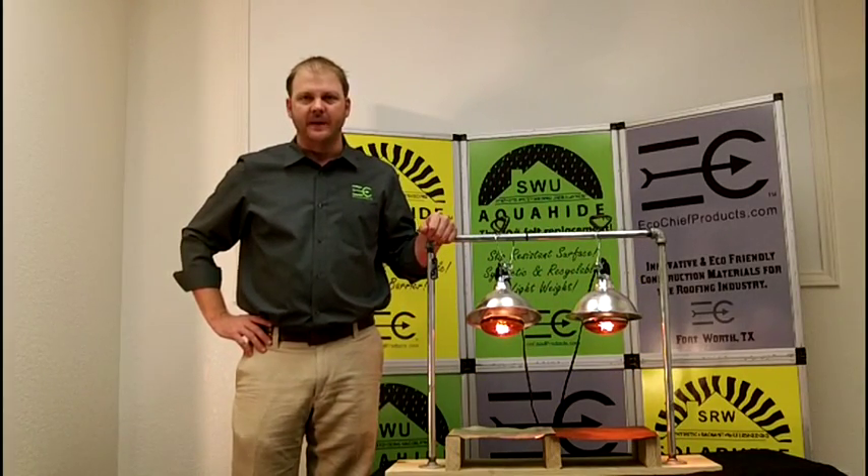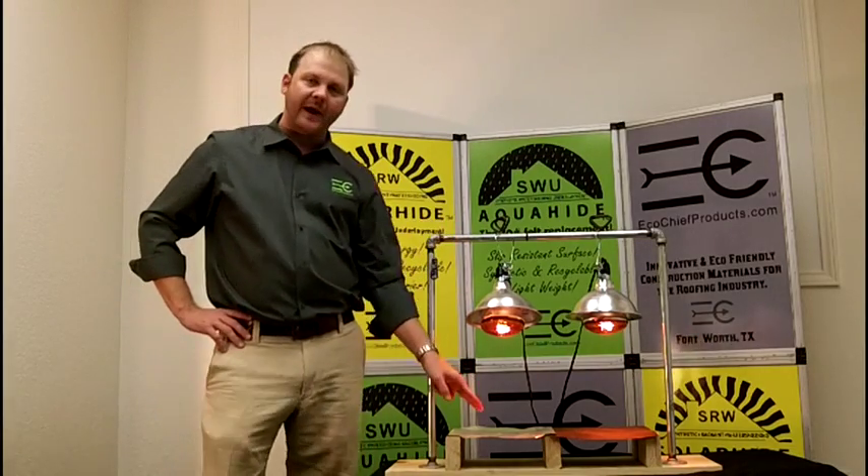Hi, I'm Wayne Foster with EcoChief Products. I'm here to talk to you today about our Radiant Barrier Underlayment Solar Hide.